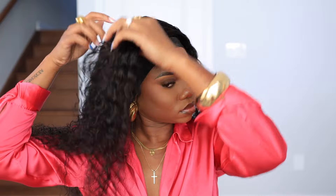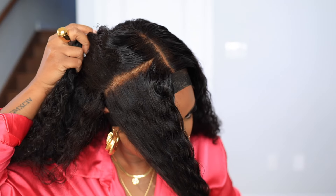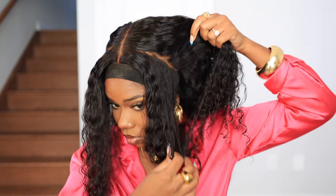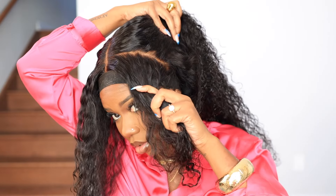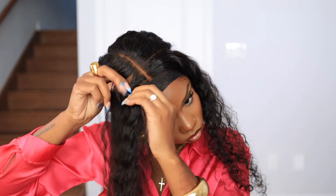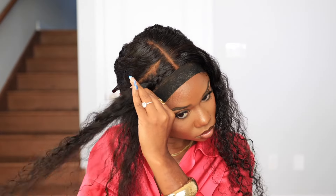Now I want to do a little style with this wig. Since it's glueless, I don't want to pull on the lace, so I'm going to tie my little elastic band on the lace while I style. But do you see the lace? I used my finger to part it and it looks like a scalp — I am flabbergasted.